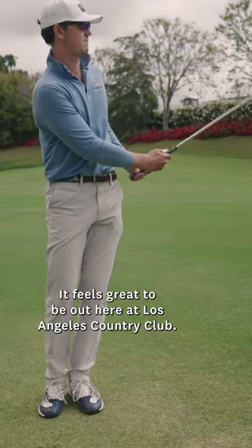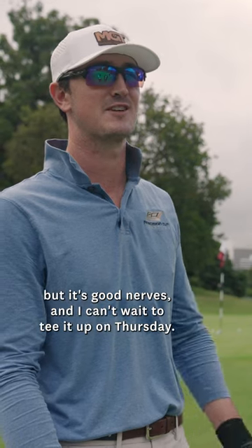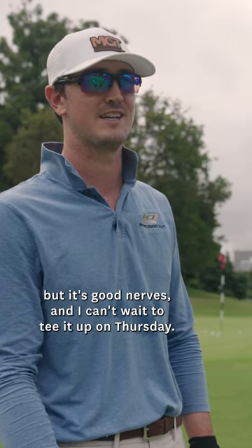It feels great to be out here at Los Angeles Country Club. I am quite nervous for the tournament, but it's good nerves and I can't wait to tee it up on Thursday.